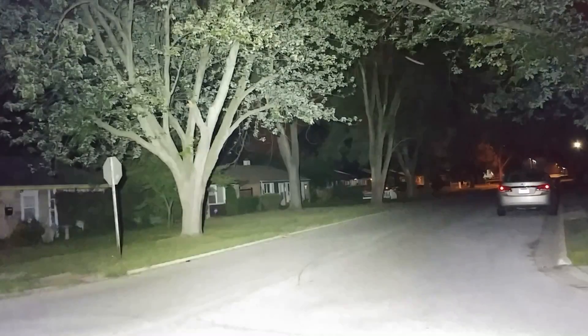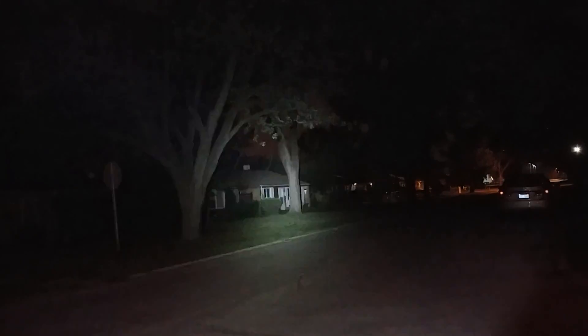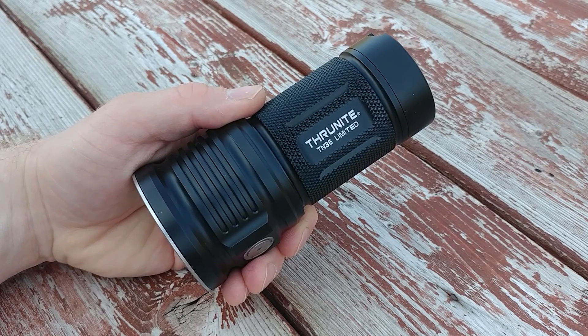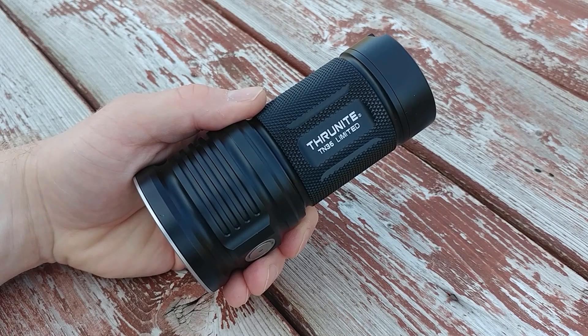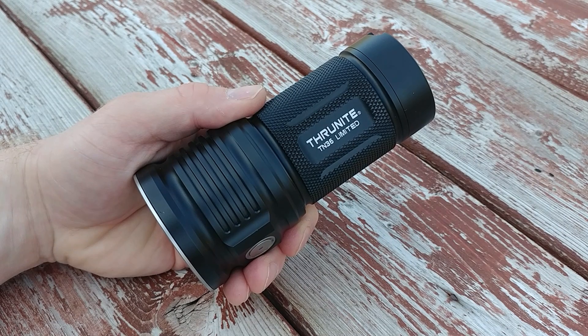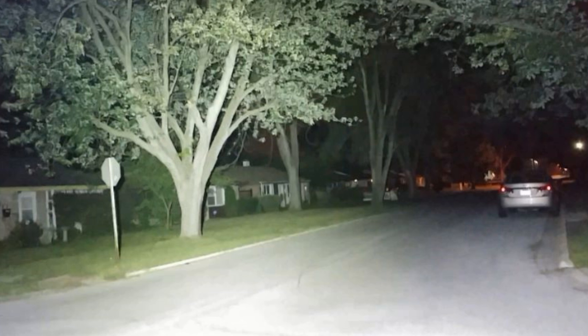Here it is compared to my Olight Javelot that I'm currently using as a duty light. You can see the enormous difference both in the amount of light flooding the area and in the area covered. But you'll notice there isn't a huge difference in how much brightness there is between the spot of the Javelot and the flood of this big behemoth.